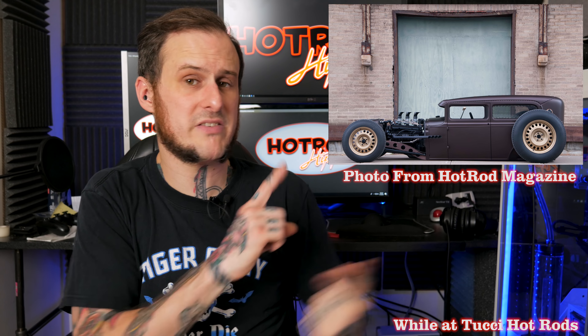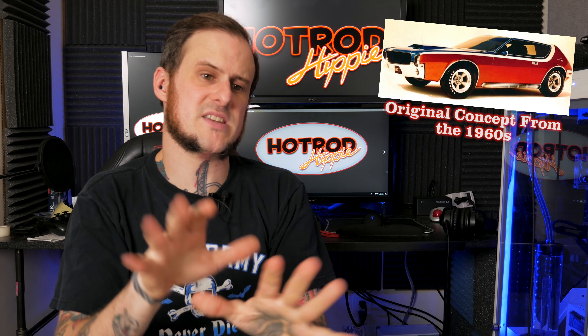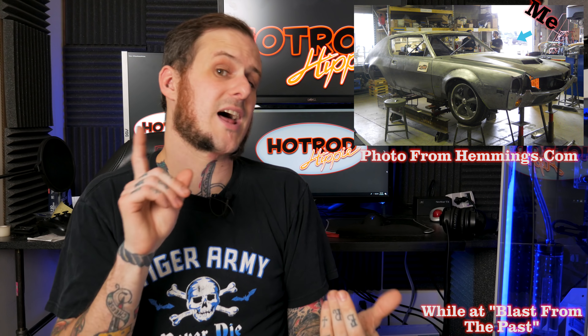If you've got a Matco tool catalog, you may have seen the Model A that I worked on at Tucci Hot Rods — I did a bunch of the metal work on that car while I worked there. I've worked on some cool cars along the years — the AMX GT, and if anybody's an AMC fan out there, the five or six of you that exist — that's a recreation of a concept car AMC had back in the day. I did a lot of the chassis and suspension work on that car while working for a shop in Pennsylvania. Any of the pictures I've had floating here while talking are all either pieces of projects I have personally done or cars I have personally worked on in my time as an automotive fabricator and metal shaper.